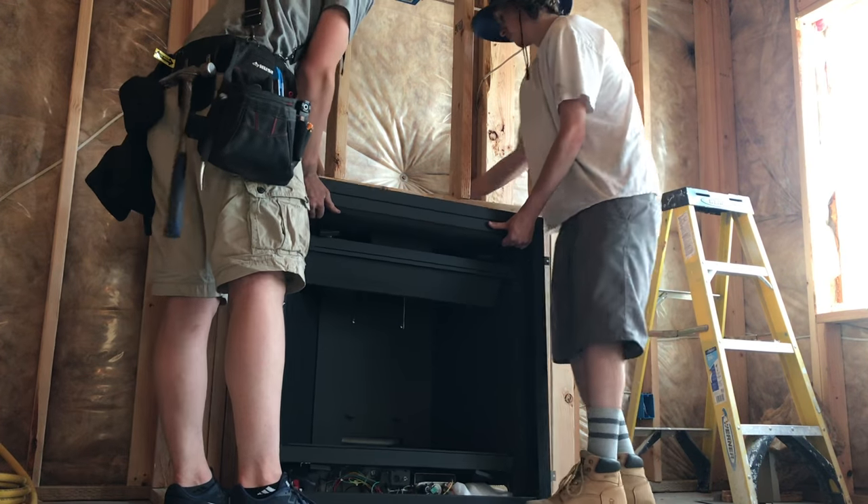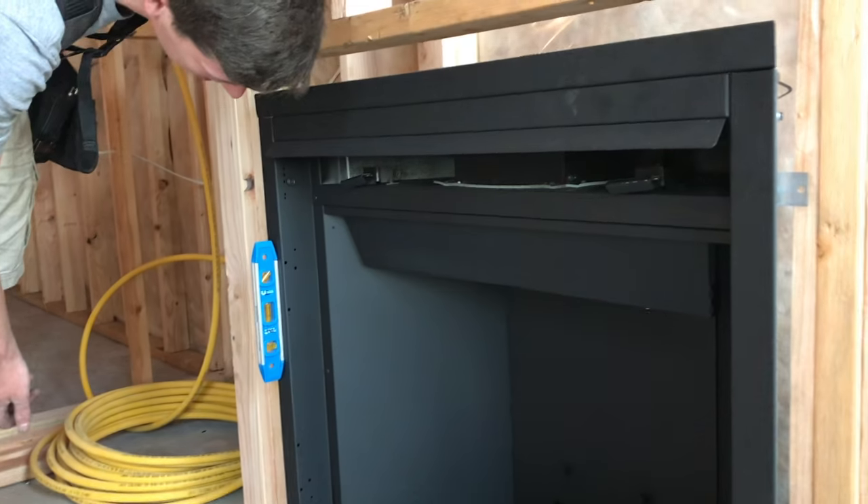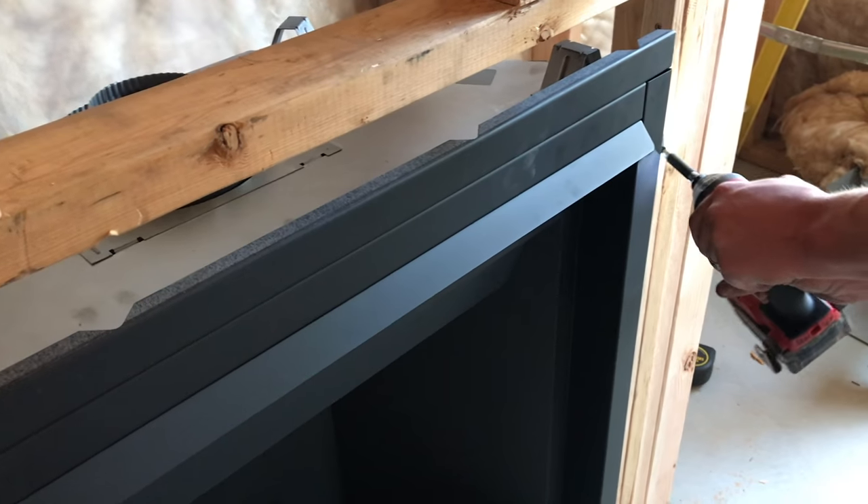Set the unit in, get it centered, level it, and if you have to shim it, put some shims and secure it to the wall.